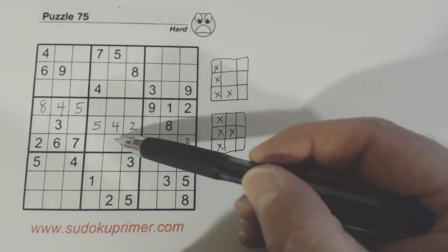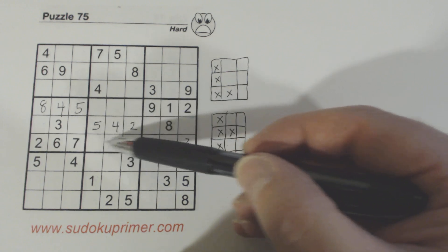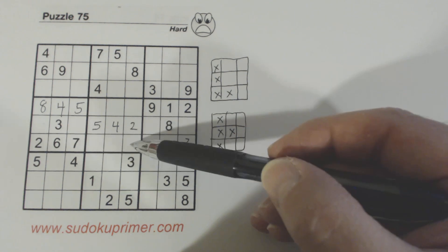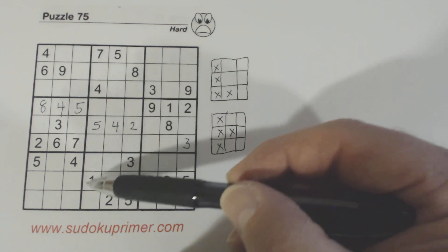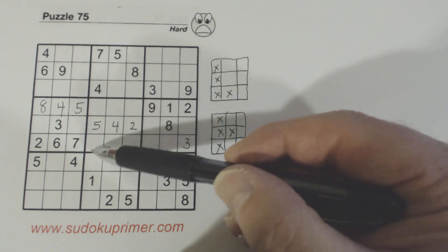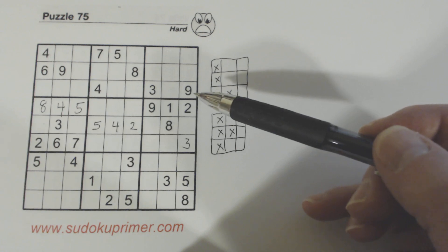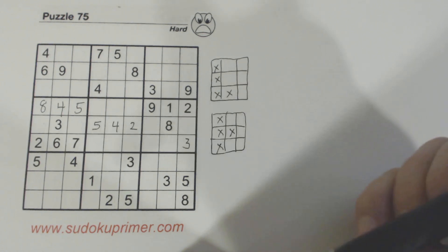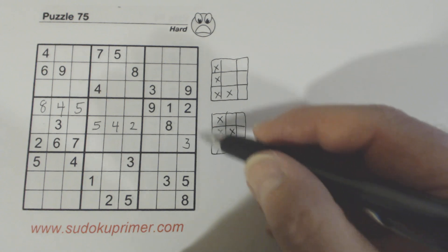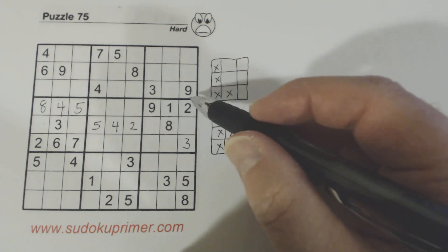Now we've got 3, 6, 7 here. We're missing 1, 8, 9. We've got an 8 there and a 1 here, but not enough to solve those yet. We now know what these three numbers are, these three numbers, these two, these two, and these two.